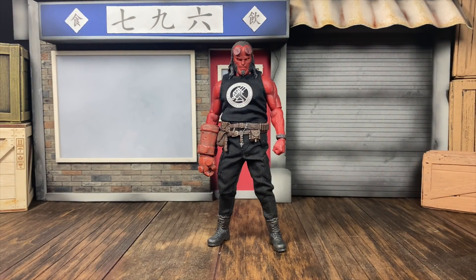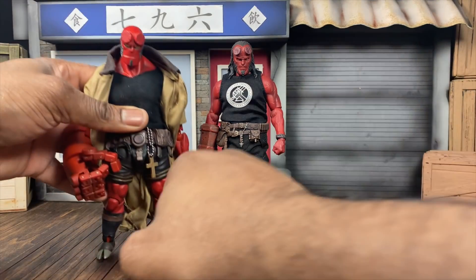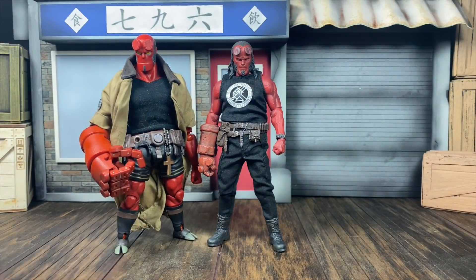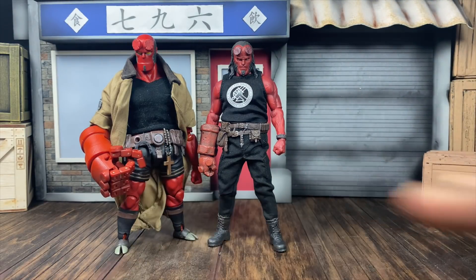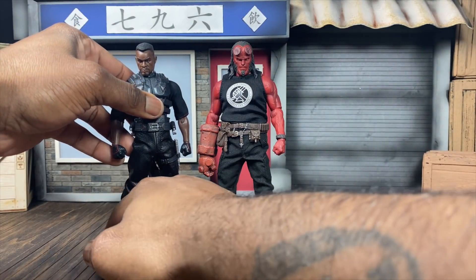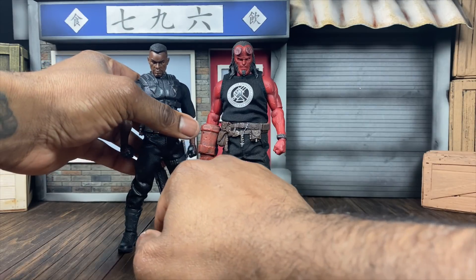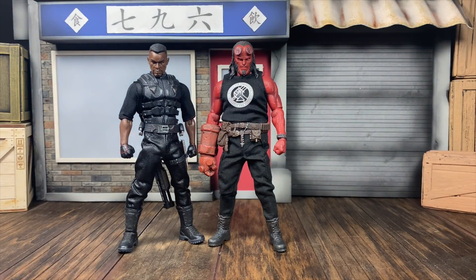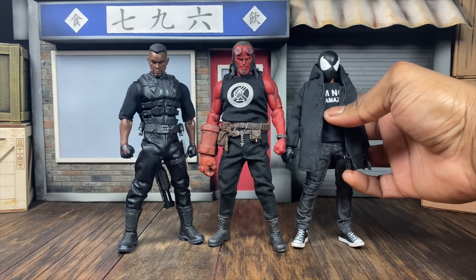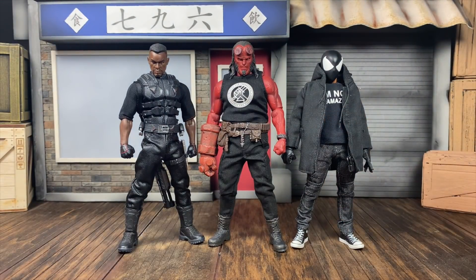Next up is the 1000 Toys Hellboy - I have multiple versions including his horned version, so this is the comic book Hellboy. Completely different looks for what you want to achieve - one has realistic human proportions, one is definitely a Mignola-period design. This one also works out well teaming up with something like a Mezco Blade - these two would definitely team up on some vampire missions. We also have a different body type here with a Gomez body, so you can see the different sizes.